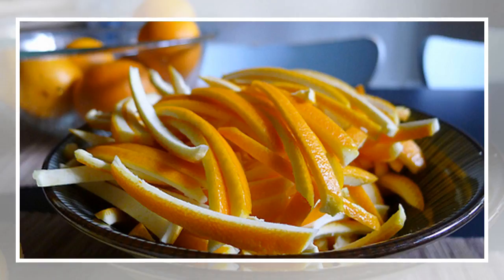Perfume your home: place a bunch of orange peels into a pot of boiling water and let it simmer for some time. It will bring an amazing orange smell into your home.